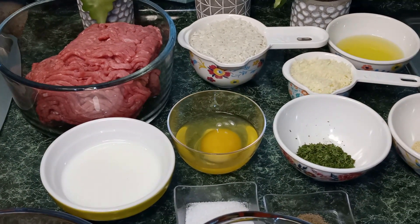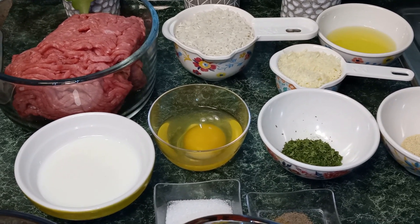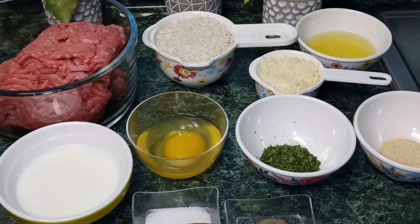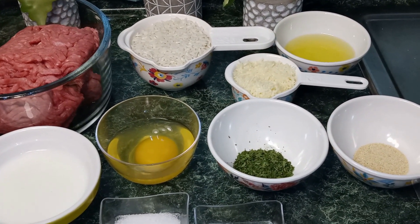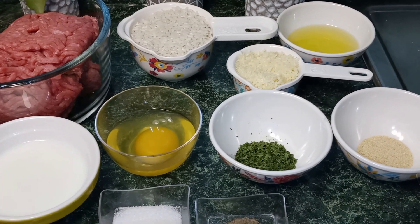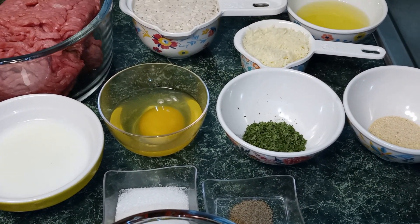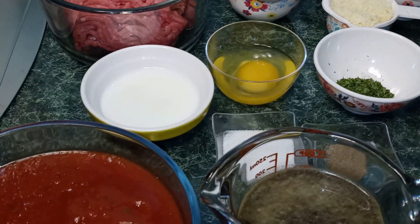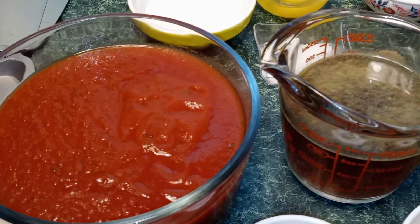One fourth cup of milk, one large egg, one teaspoon of salt, one teaspoon of dried parsley, one half teaspoon of onion powder, one fourth teaspoon of ground black pepper. And for our porcupine meatball sauce we're going to need 24 ounces of your favorite marinara sauce.